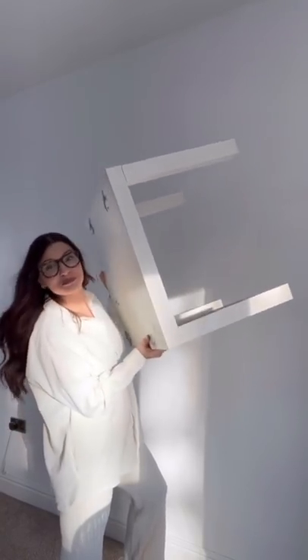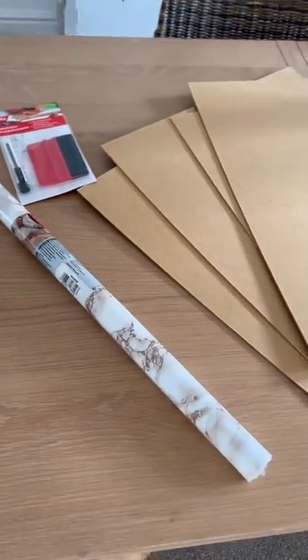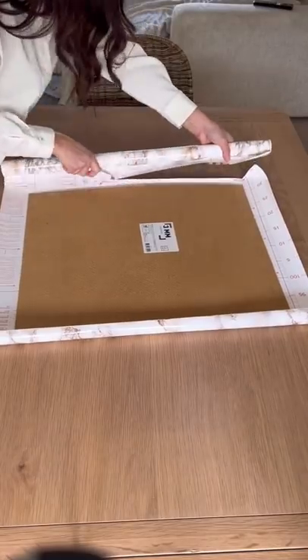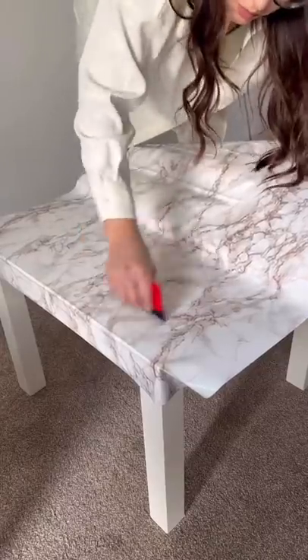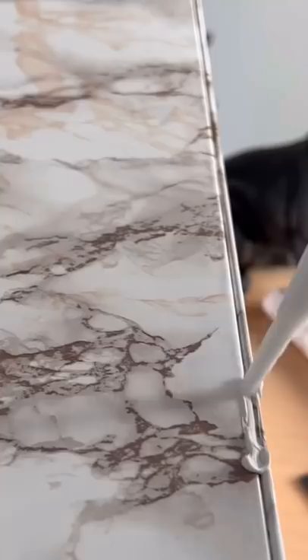I turned this IKEA lax table into an expensive marble dupe. I got some marble contact paper and four sheets of MDF cut. I wrapped them all up and wrapped the top of the table, then used some glue and some brad nails to secure them.